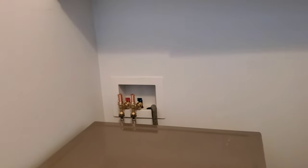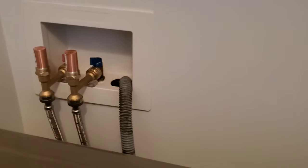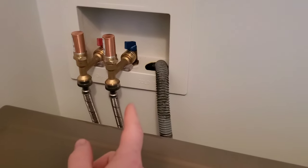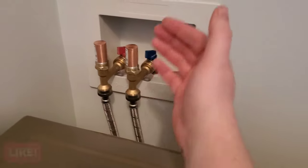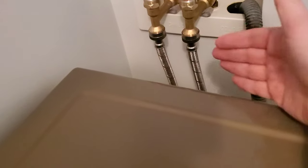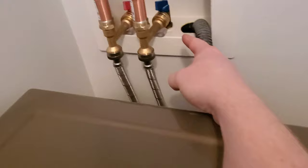I know a lot of you are homeowners, or will be homeowners. The problem I was having with the water feed is every time the water would shut off in the washer, the valve would close, and it would send all the water pressure back into the pipes.